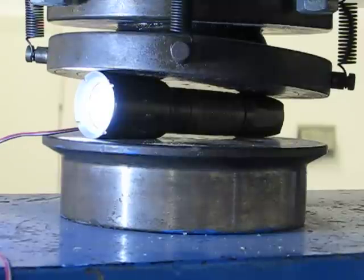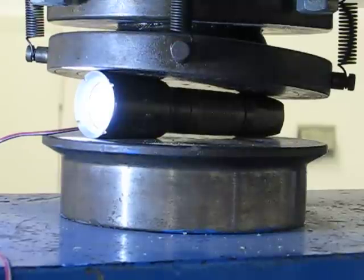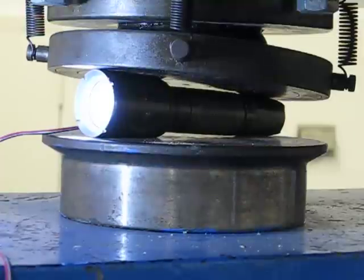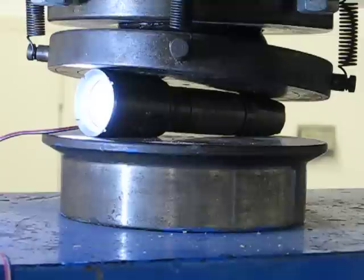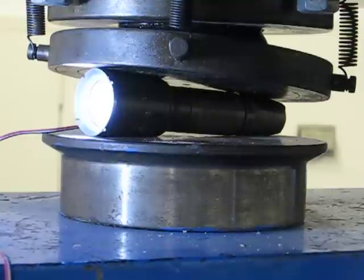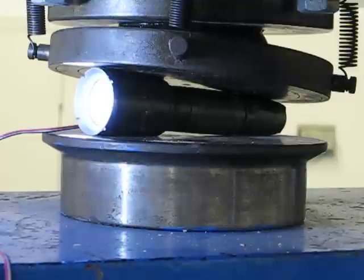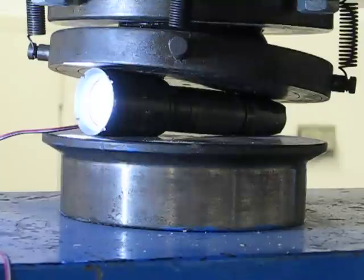Continuing at 15,000 pounds. And I can see the head is cracking a little bit more.